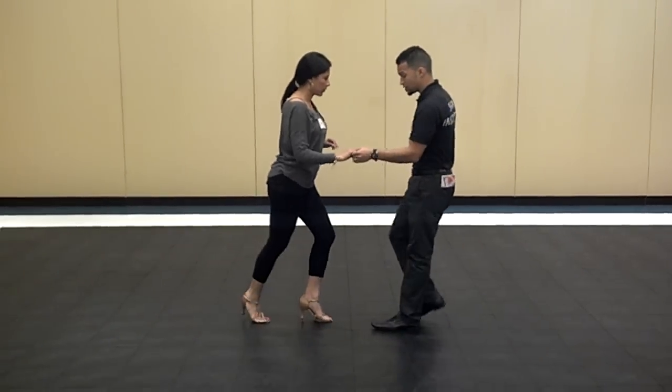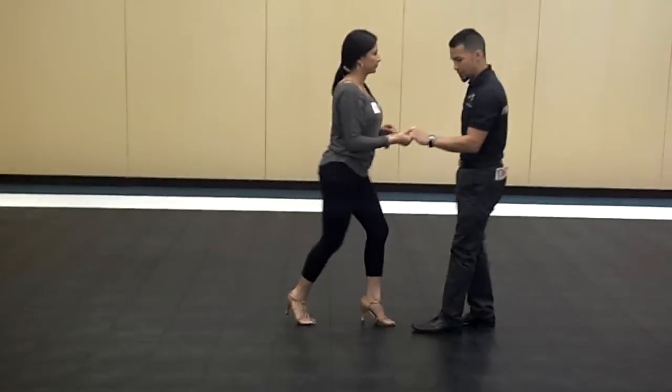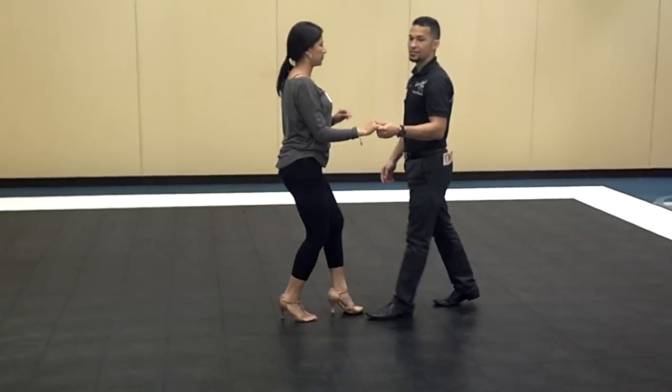So watch again — exive. One, two, three, five, six, seven. Basic, three, five, six, seven.